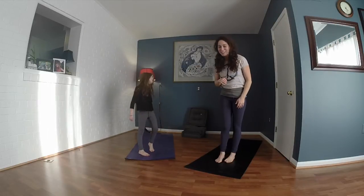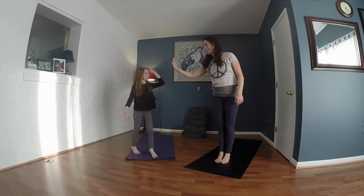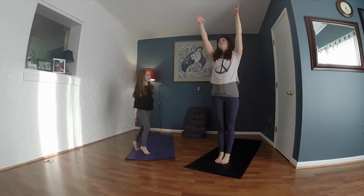Clearly we have the same counting skills in the family, so high five for that. Alright, inhale, reach your arms up to the ceiling.